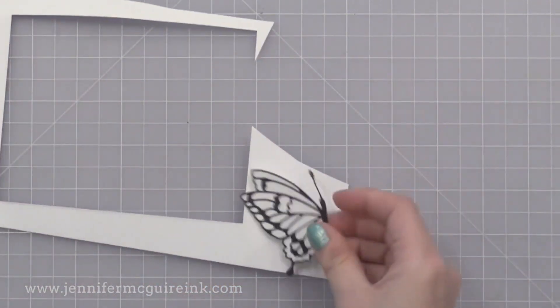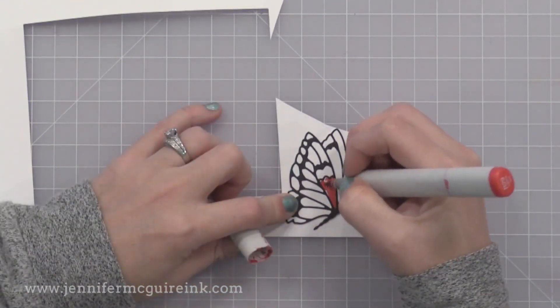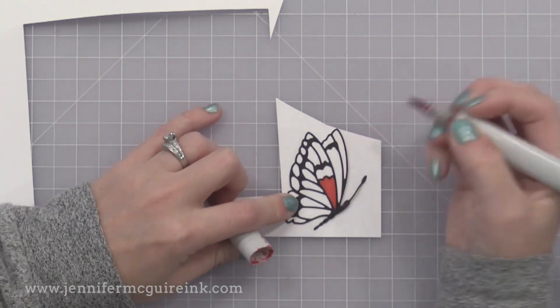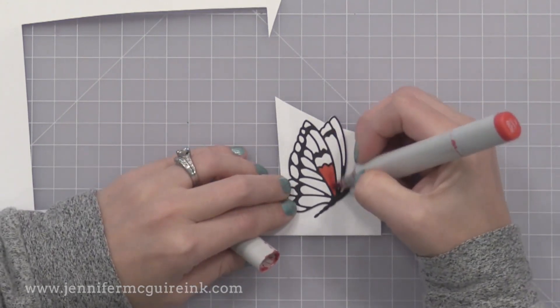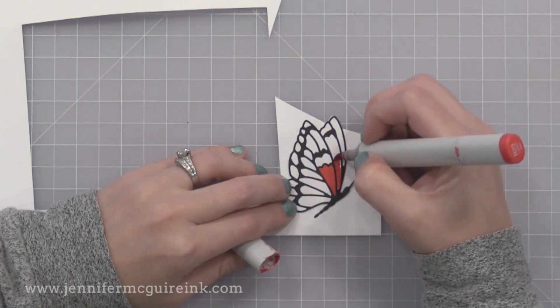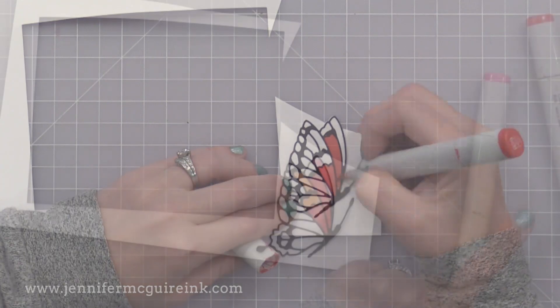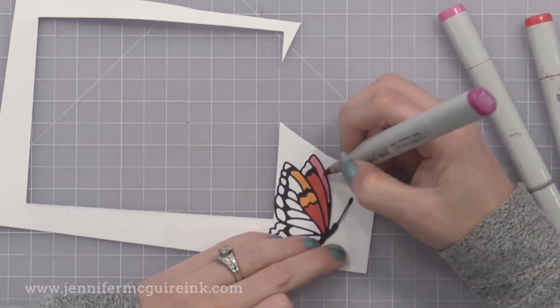You can see how beautiful the detail is on this. Now I wanted to add color to this very quickly, so I'm just coloring right over it with my Copic markers. It doesn't matter if you color over the black, because it's black, it won't show. So I'm just adding some color here. You could use any coloring for this that you wanted to — I just find Copics are very quick for me.